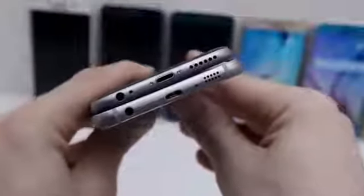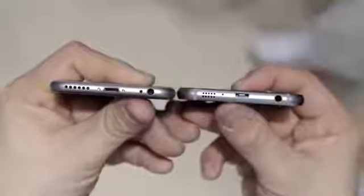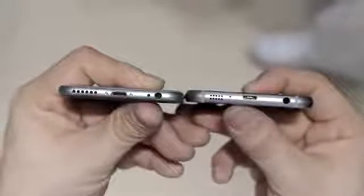On the bottom end, the iPhone 6 sports a microphone, lightning port for charging, and a speaker grill, and with the Galaxy S6 you'll find a very similar layout, but instead we have a micro-USB port for charging.